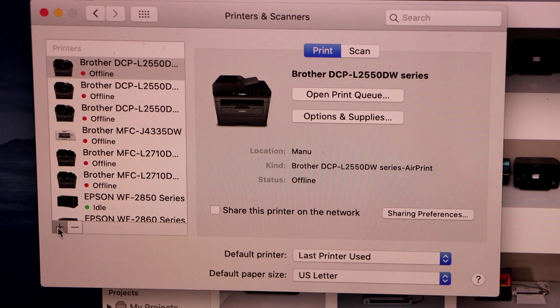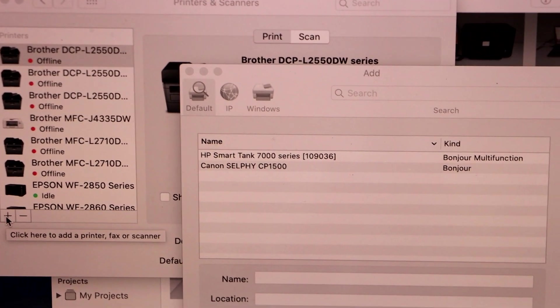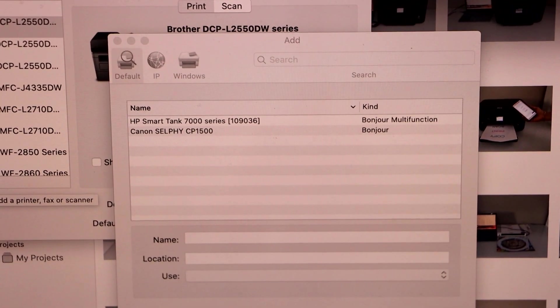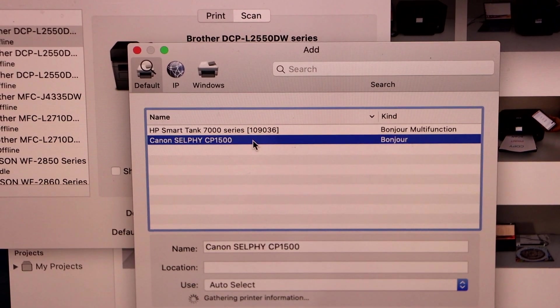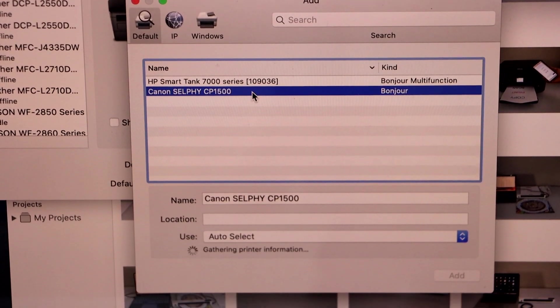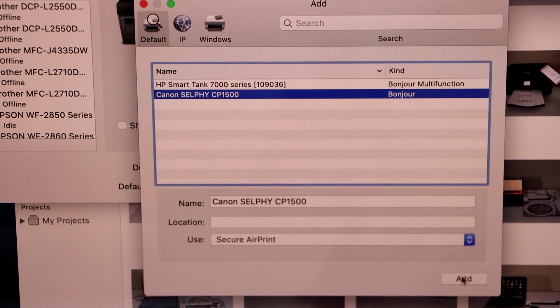Click on Printers and Scanners. On this screen you will see a plus button — click on it. On the next screen it will display all the Wi-Fi printers. Select Canon CP1500. Wait for the Add button to show up, and once you see it, click on Add.